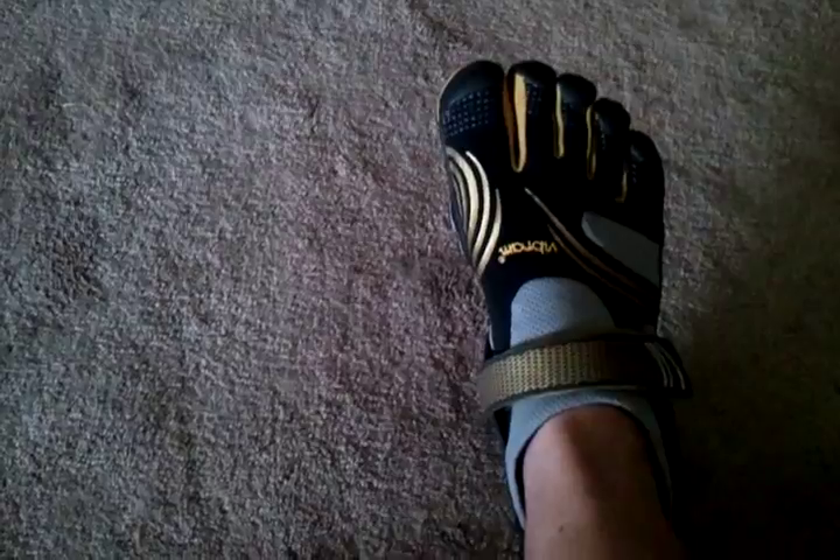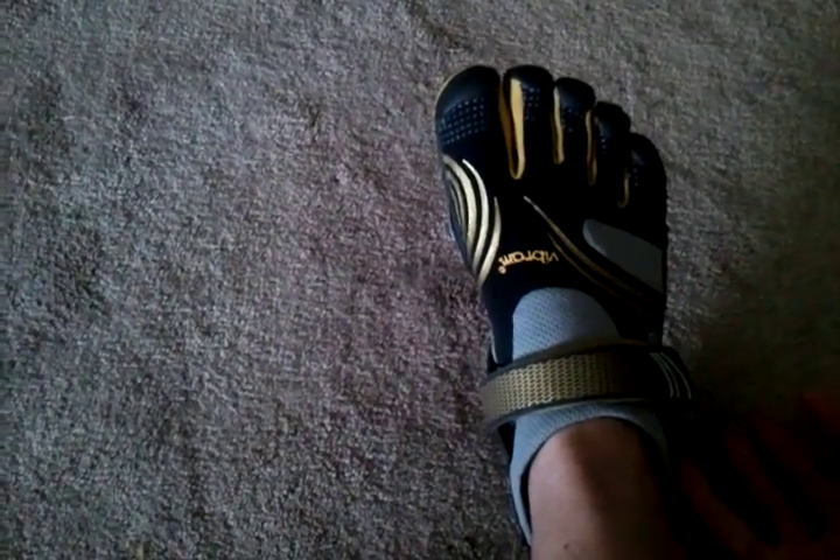One thing I like most about these — it's not just the looks, but also that on my other ones, especially the KSO Trek, there's a leather insert or leather insole.